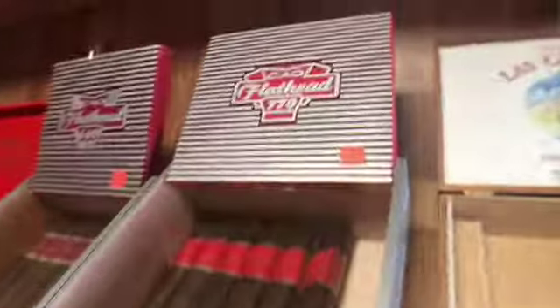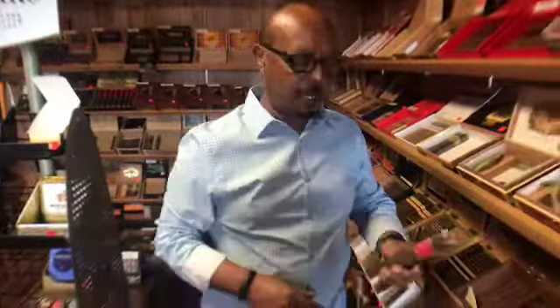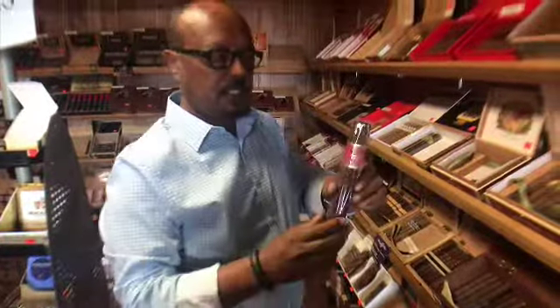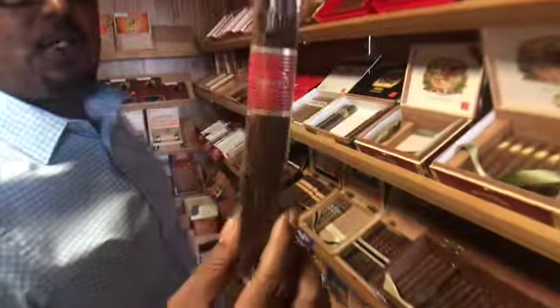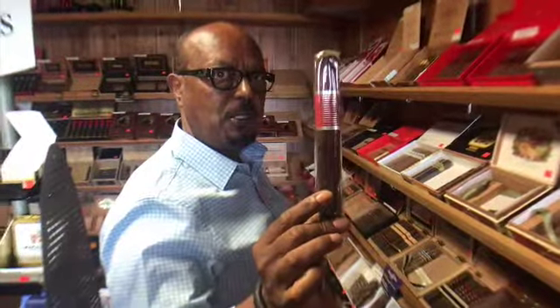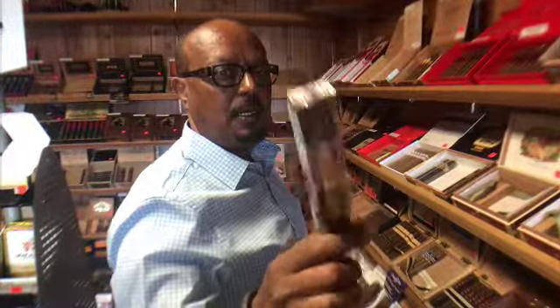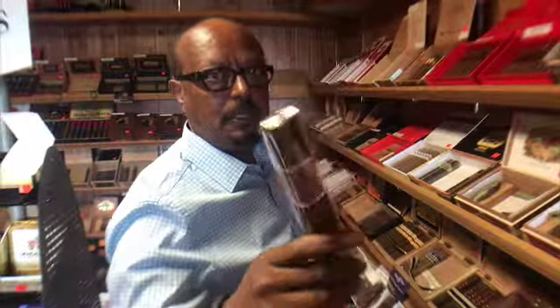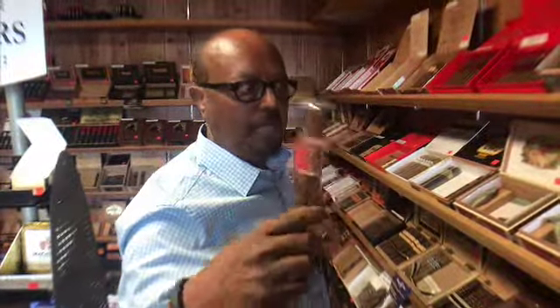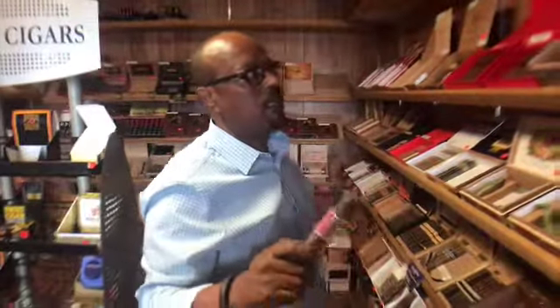This is the Flathead 770. It's box press — square, as you can see. Like I told you earlier, this is a cigar that's a preference. A lot of people like a box press cigar over a regular cigar.